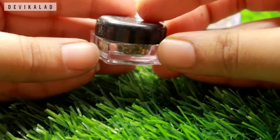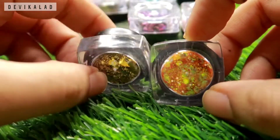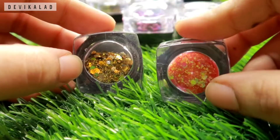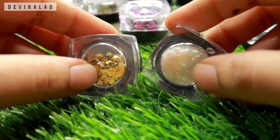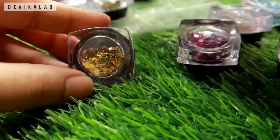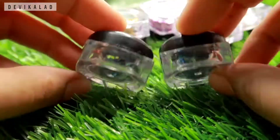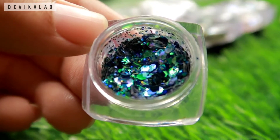Quantity wise, it has quite a good quantity, but in some glitters there is a little bit less in the container. Price wise, you will get it for more than $2.65. Since we don't use glitters in very large amounts for eye makeup, overall it's okay, though the disappointment is that the quantity is a little less.